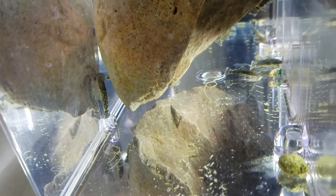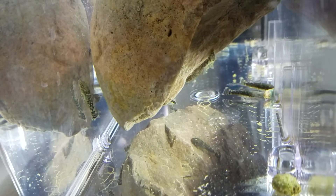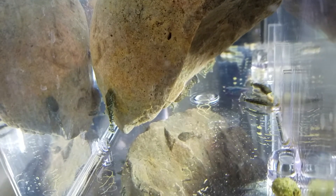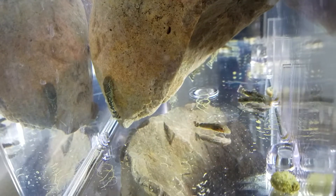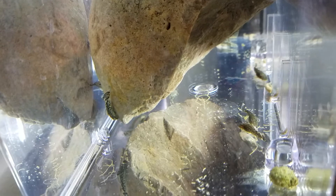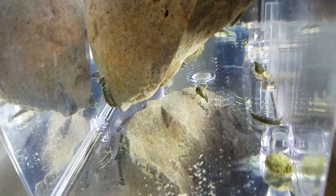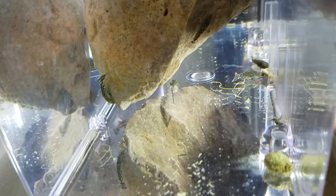Update on the bristlenose fry grow-out — I've got them going in the breeder box on my 125 gallon. These are only a few weeks old and they've more than doubled in size. I'd say they're about a half inch long right now. I've been using Tetra algae veggie wafers and Hikari green algae wafers, just small little bits broken up.